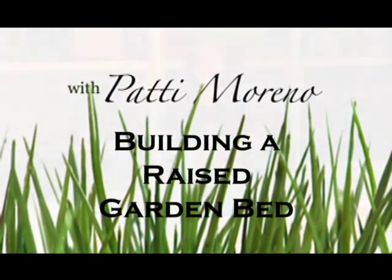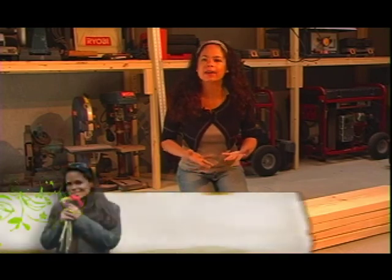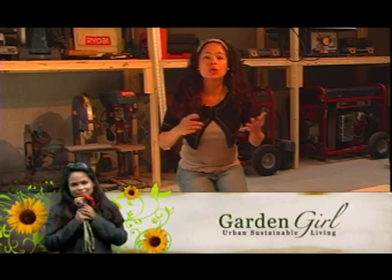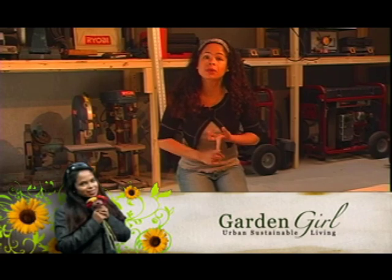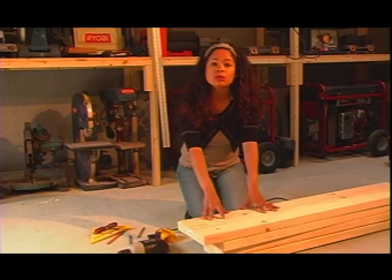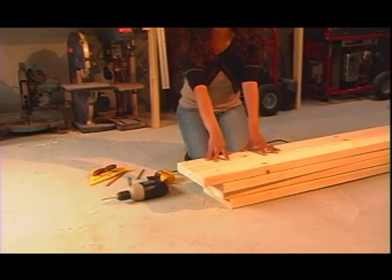I'm here in my workshop to walk you through building your own raised bed. You can build your raised bed out of any material you choose — recycled lumber, stone, brick, or concrete. I'm using 2x10x8 foot lumber that I purchased at the lumber yard.